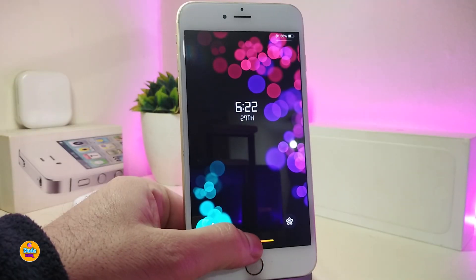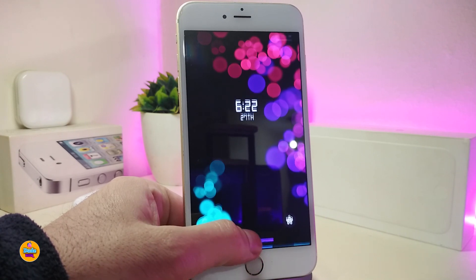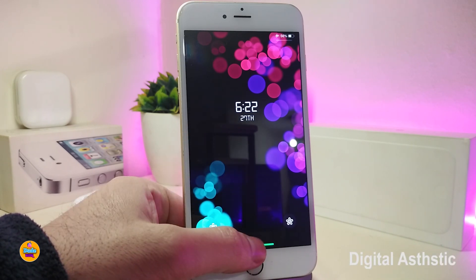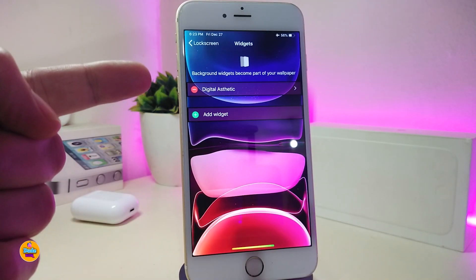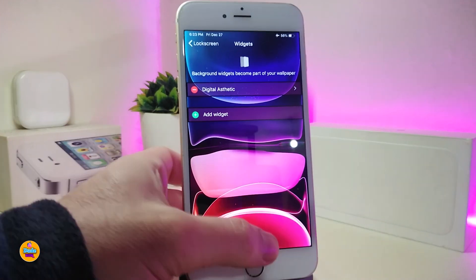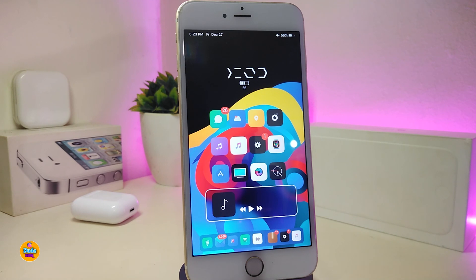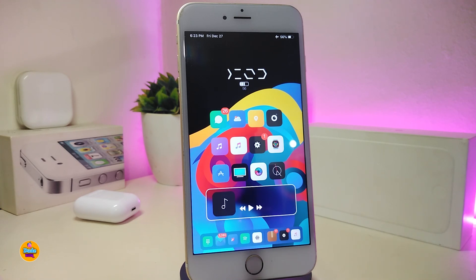Next, if I go to my lock screen, you can see the digital time widget I have there. You can place this one with Xen HTML if you want to bring it onto your lock screen. This is the style of how it's going to look. The name for this widget, which you'll find in the description below, is Digital Aesthetic. This is how the digital time will appear on your lock screen after you download that widget.